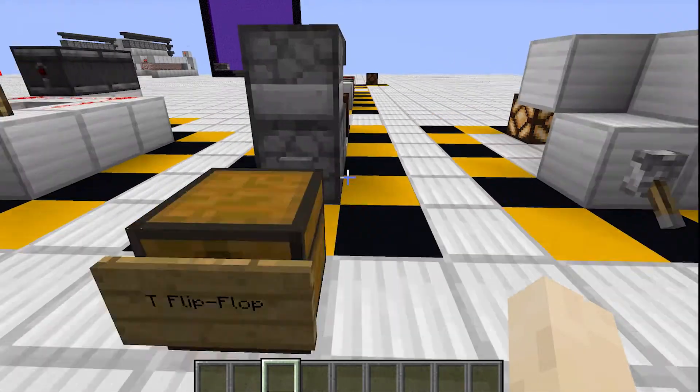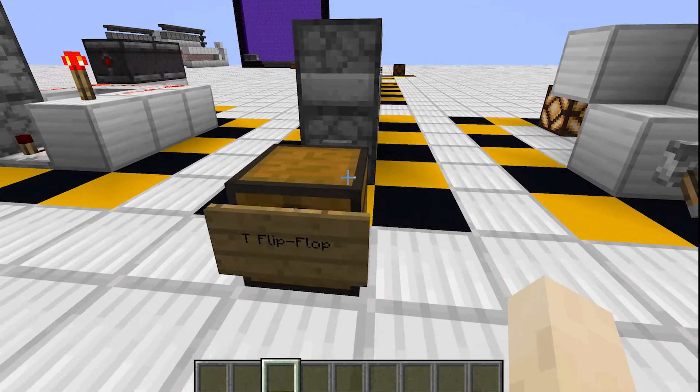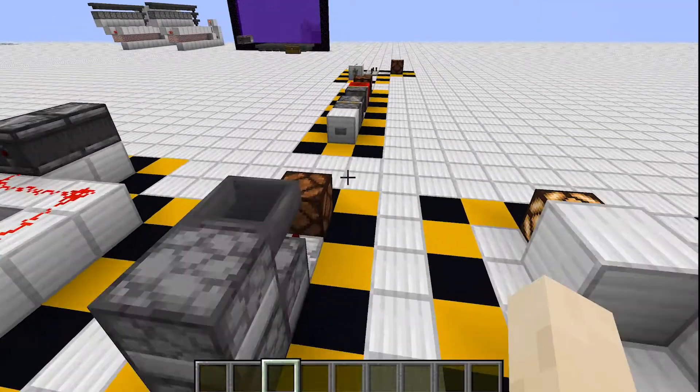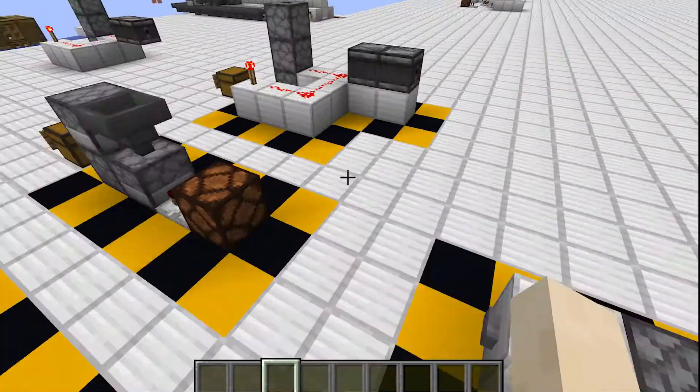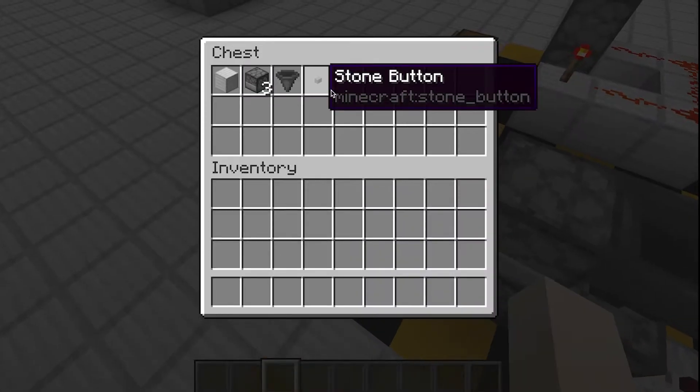Hello and welcome back to another video. Today I'm going to be showing you how to make a T flip-flop. There are three different designs that I'm going to show you, and then I'm just going to do the tutorial for this one. The materials you need are right here.